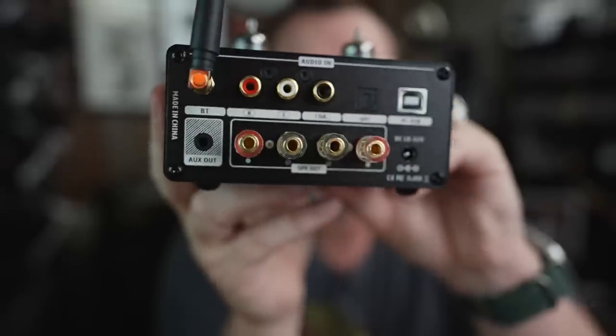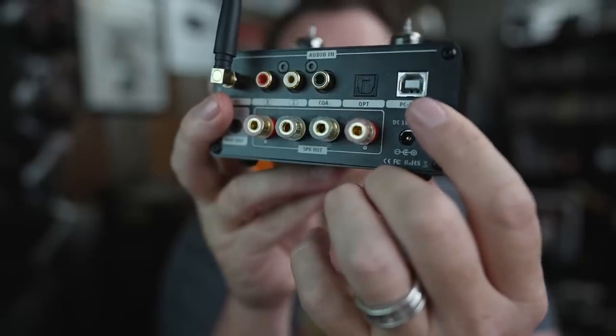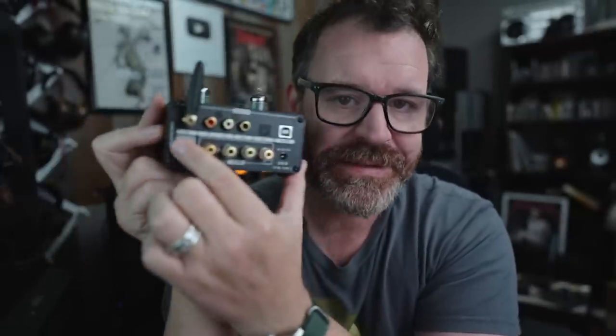I'm glad you asked. On the back, you have a Bluetooth antenna, which I don't really need to use. Over on this side, you have full-size USB, full-size optical, full-size coaxial, an analog input, and then an analog output right here. Think subwoofers, powered speakers — if you want to use this as a standalone DAC/preamp. And then you have the tubes on top, marked as GE Tubes. Are they GE Tubes? They say GE Tubes, so I would be inclined to trust them.